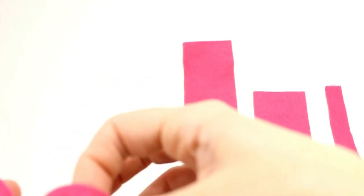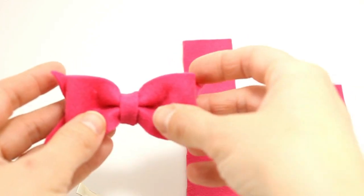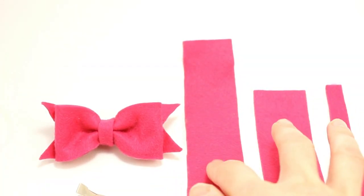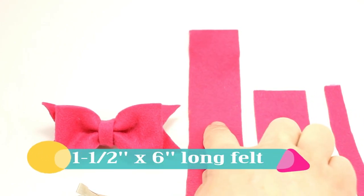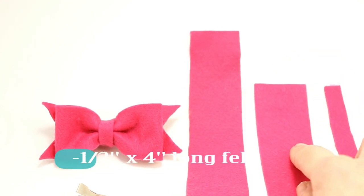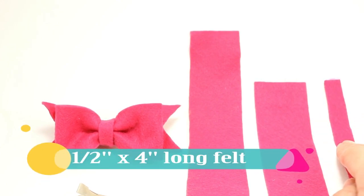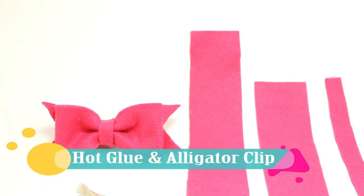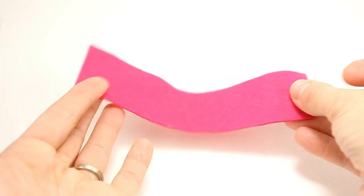For this felt bow tie, you'll need a piece of rectangular felt from your local craft store. Cut your felt into three different pieces: one and a half inches by six inches long, one and a half inches by four inches long, and one half inch by four inches long. You'll also need some hot glue and an alligator clip.